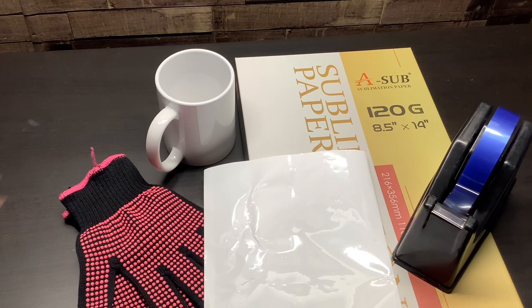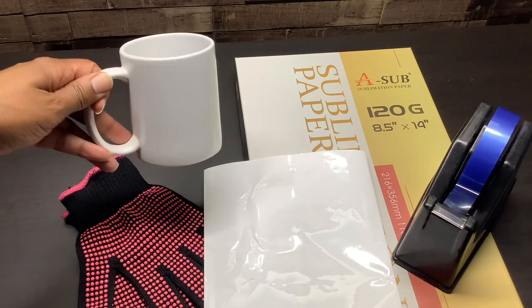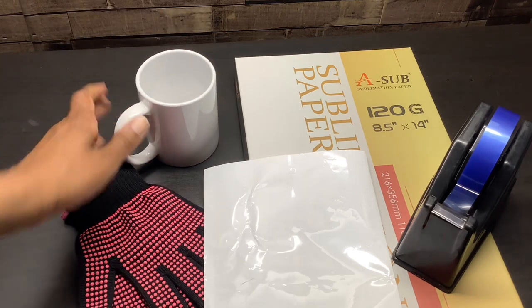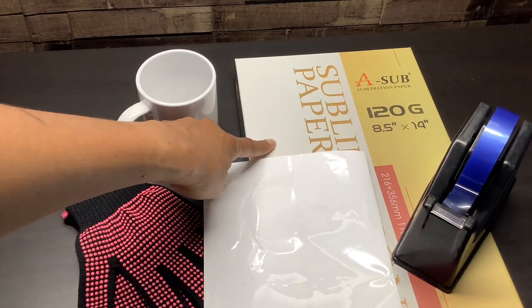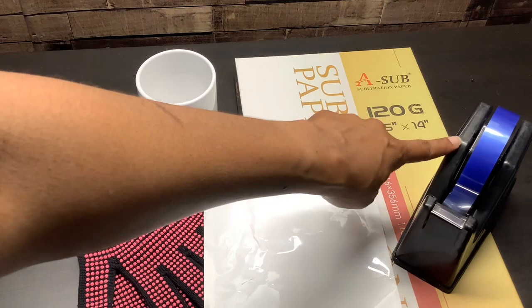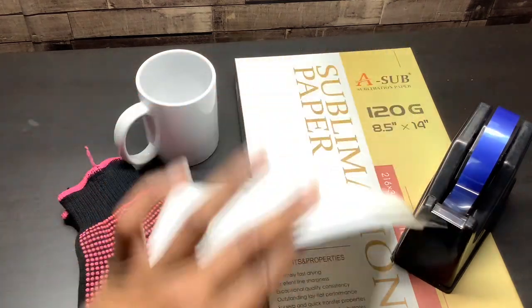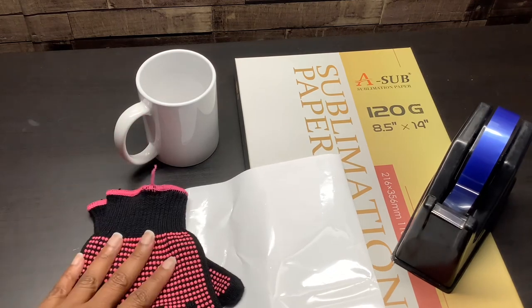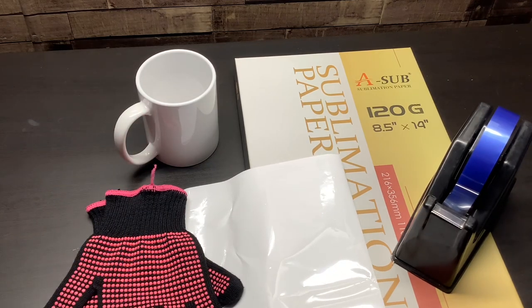For this project, you will need a sublimation mug — this is a Cricut sublimation mug. You will need sublimation paper, heat tape, shrink wrap, and heat gloves. I will leave a list of the materials in the description of the video.